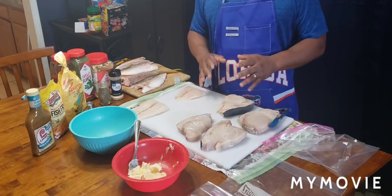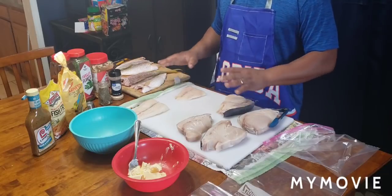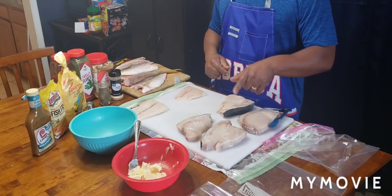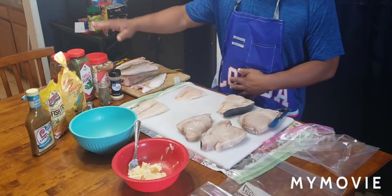Okay, listen man, it's going to be good. So what I'm going to do is season everything pretty much the same. But the difference is, I'm going to grill those swordfish steaks, and I'm going to fry the red snapper. Yes sir. I'm going to season them the same.